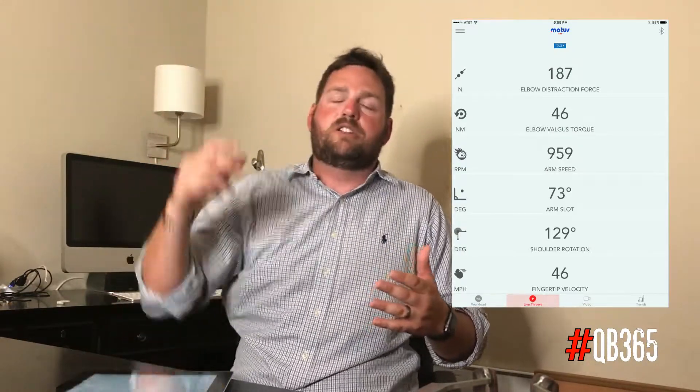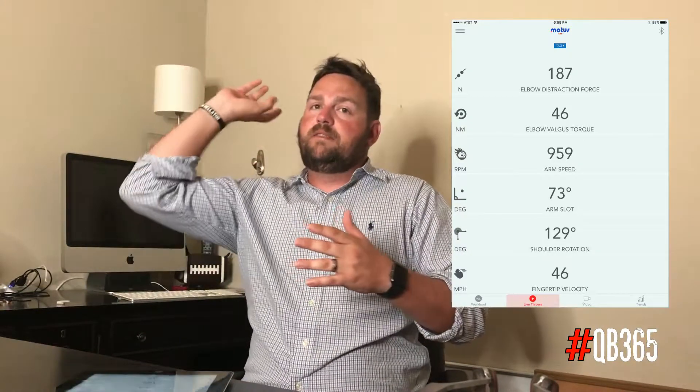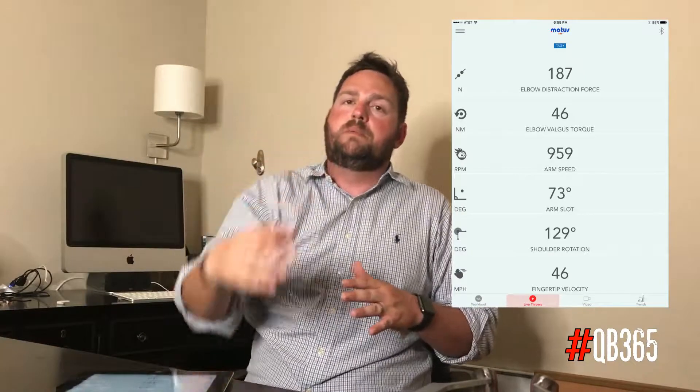So those three numbers — the distraction force being a little on the low side, the torque being a little on the high side, the arm speed being really high. We want high arm speed, but to a point. If we get too fast, then we have too much rotation and we can't get that good extension out to the target. What that tells me is this specific throw might be an outlier, but he does a lot more rotation — that hand really turns over, that thumb points to the ground.